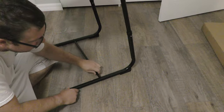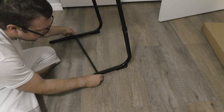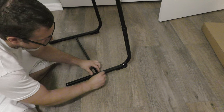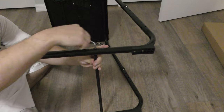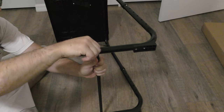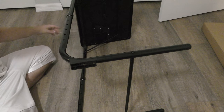Same thing on the other side — take the bolt and put it through, fish it through, and start tightening both sides by hand. Then we can get it even tighter using the allen wrench — just turn it and tighten it up. This is just to make your table more stable. Same thing on the other side with the allen wrench — get it in there and tighten it up. Once the bar is tight, move on to the next step.